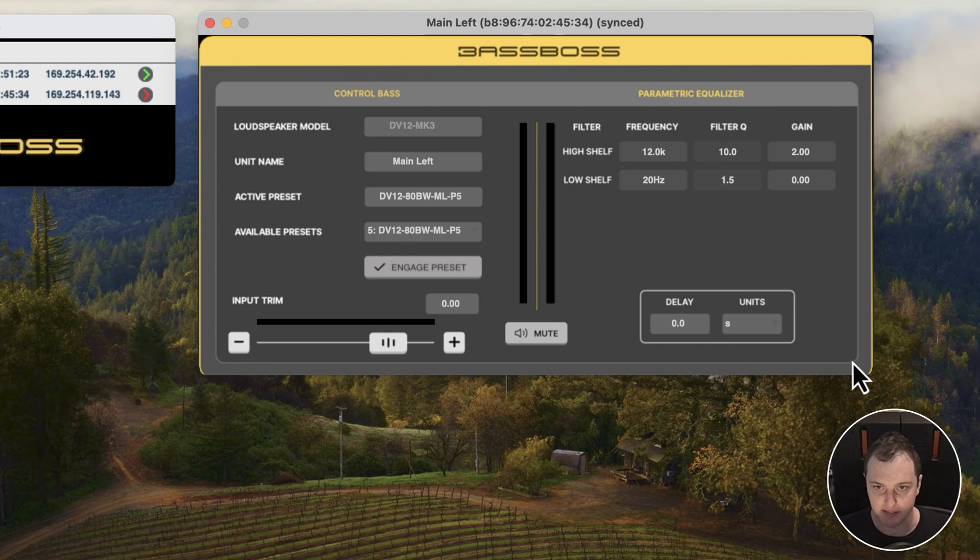Moving on to the delay settings, one nice feature is that you can set delay for speakers and change the unit of measurement. I find it easier to set this in meters or feet — so if I have a time-delay speaker 25 meters away, I can enter 25 meters and see the equivalent value in feet or seconds. This is useful for aligning subs against the wall with tops positioned forward, so they're all time-aligned correctly.